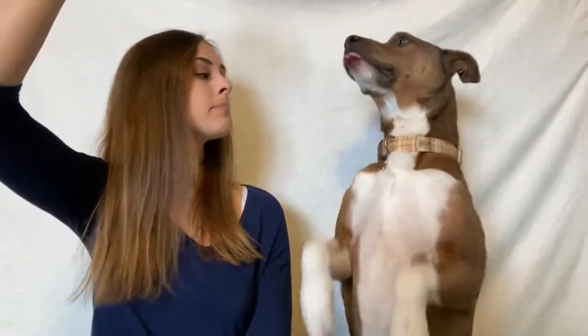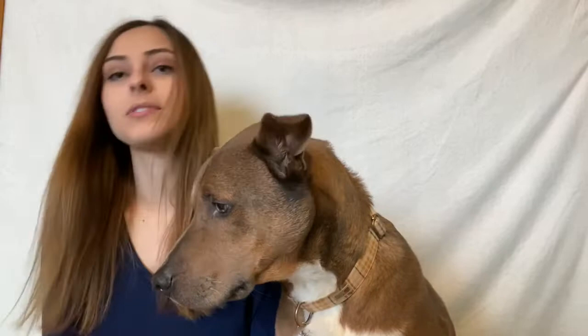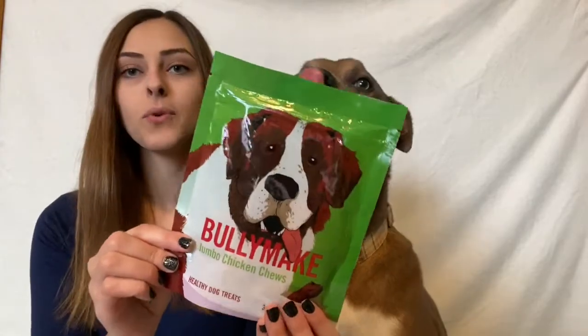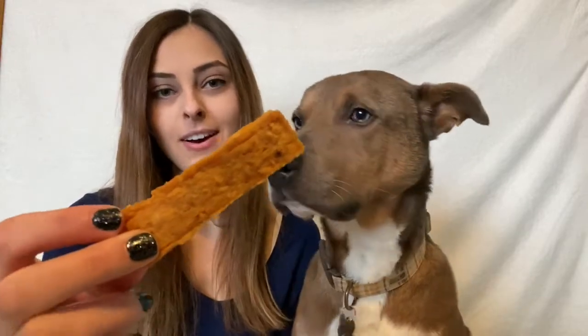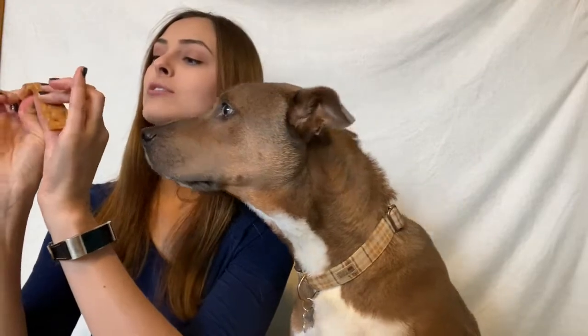I think Theo liked that gingerbread man! The next one in here are Bullymake Jumbo Chicken Chews, which we have gotten before, but look at this brand new really pretty bag. This one's a big one. So they are just some giant rectangular shaped treats made of chicken. Let's not give you this whole thing in one bite — you'll just swallow it whole.